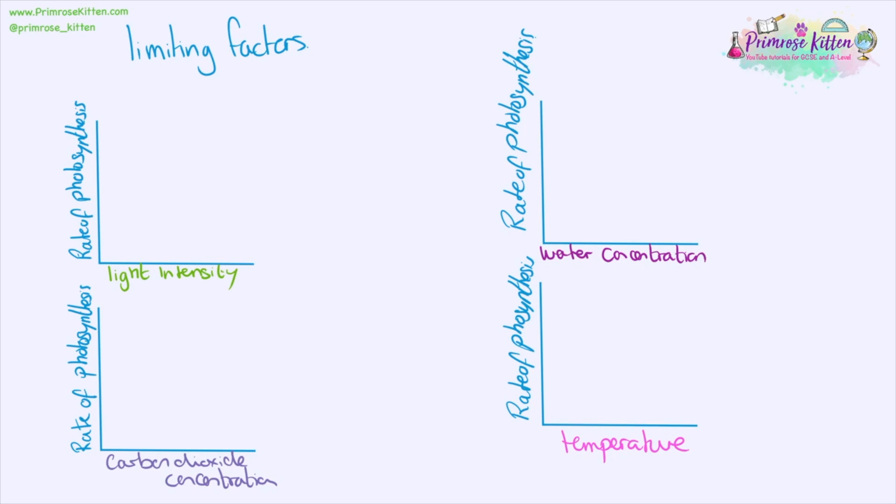There are a few things that can affect the rate of photosynthesis: light intensity, concentration of the reactants — carbon dioxide and water — and temperature. As we increase light intensity, the rate of photosynthesis is going to increase, but only up to a point, at which other things will become limiting factors. The graph looks the same for carbon dioxide concentration and water concentration, but looks slightly different for temperature as there is going to be an optimal temperature. For more information on this, you need to go and look at the enzyme section.